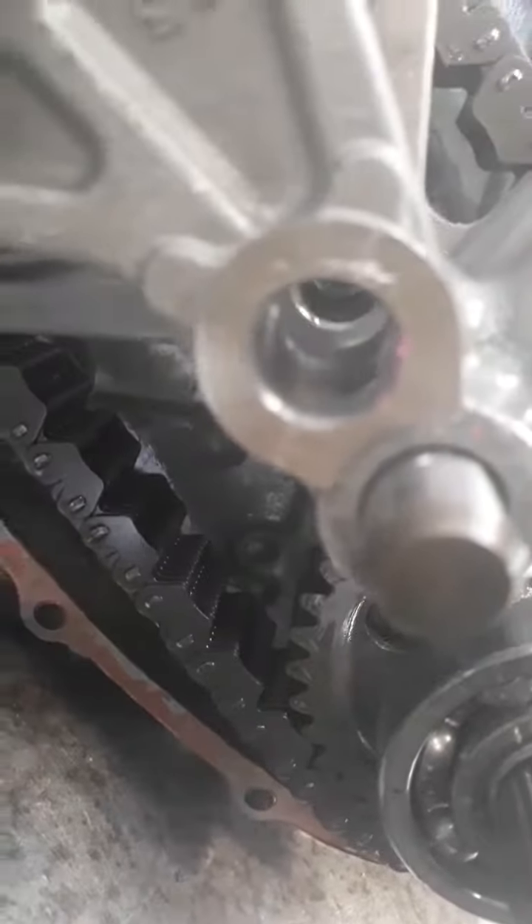And you can see the front, inside here. Okay, thanks.